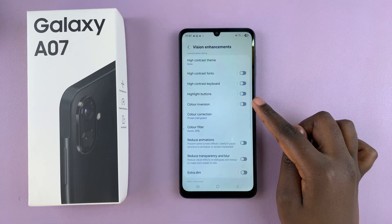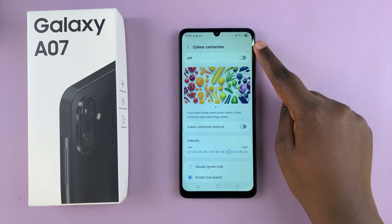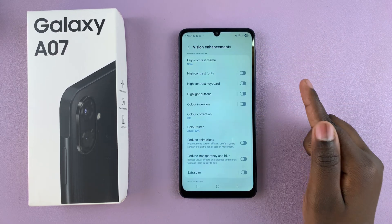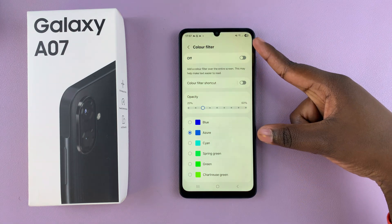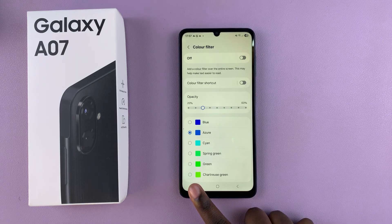If it still hasn't been resolved, go ahead and select Color Correction and disable that feature as well. Then tap on Color Filter in the Vision Enhancements menu and tap the toggle to turn it off. This should take your screen back to its default color scheme.